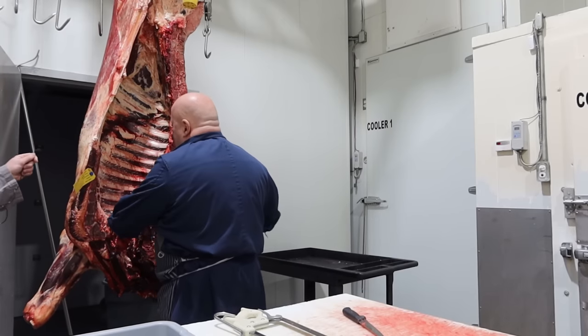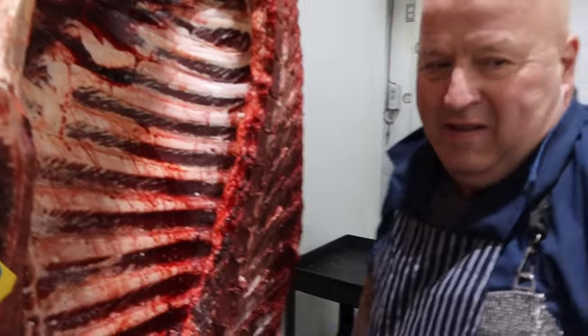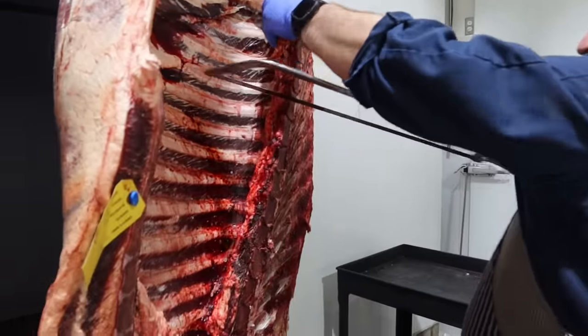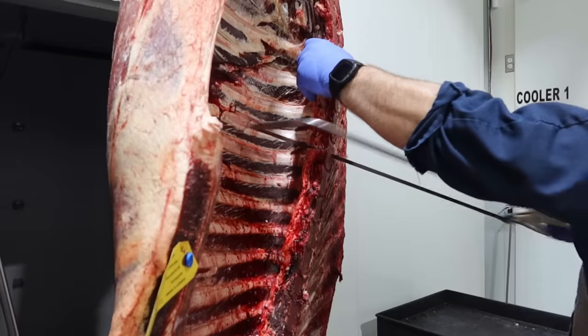So we split between the 9th and 10th rib. That was the 9th and 10th rib split if the camera didn't catch it.